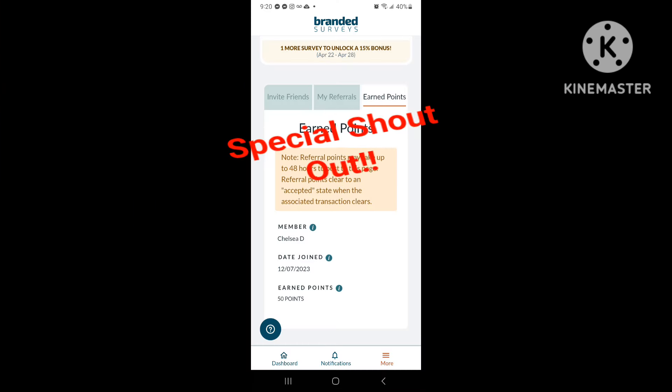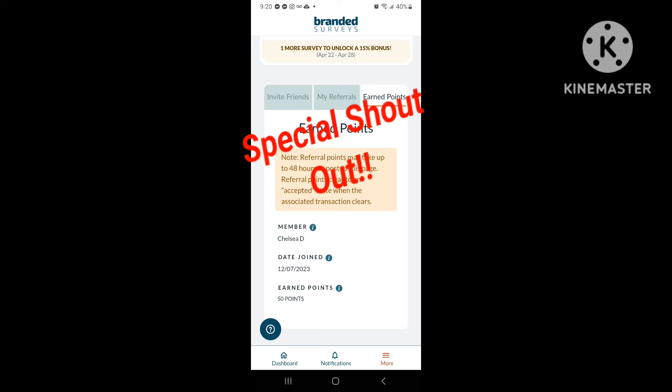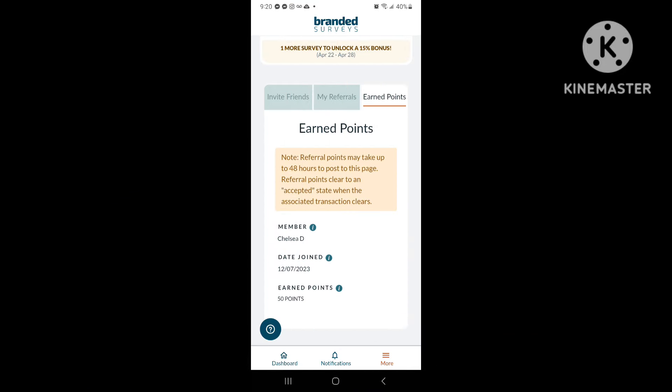As promised, a special shout out to Chelsea for not only watching my Branded Surveys review video, but using my referral code to download the app and earning her first 50 points. If you want me to give you a shout out in one of my next videos, go ahead and head down to the description. I'll provide a link not only with my referral code to the Branded Surveys app, but also the video so you can check it out and see what it's all about. Thanks for watching and I can't wait to see you in my next video.